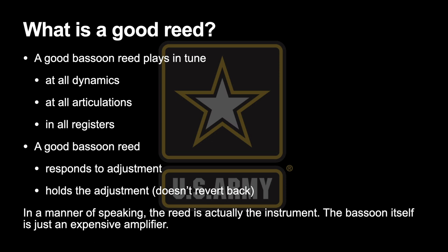This is really important because, in a manner of speaking, the reed is actually the instrument that you're playing. The reed is the source of the sound, the source of the vibration. The bassoon itself is really just an expensive amp — a very expensive amp in many cases.